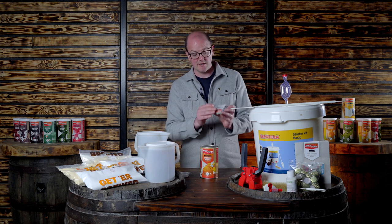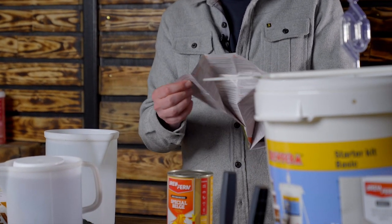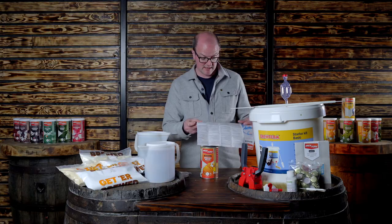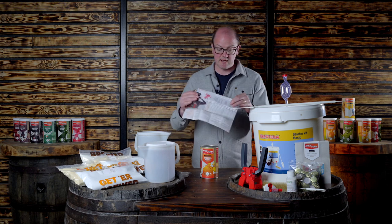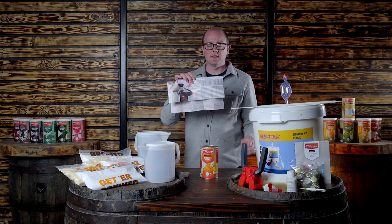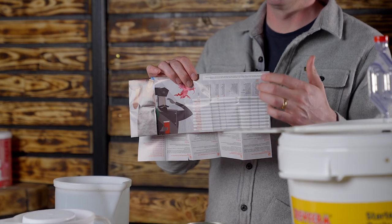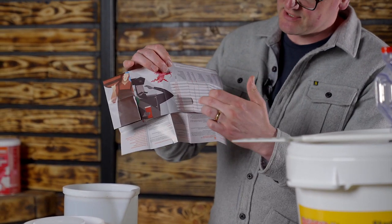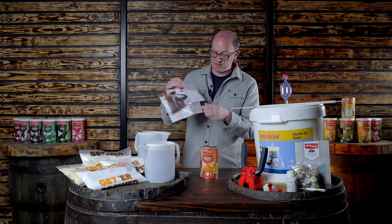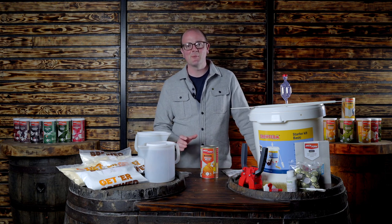It's going to be opened with a can opener, and there are little instructions here that you can read. One thing I want to draw your attention to in the instructions is the chart — it lists the different beer kits, the recommended enhancers, the literage, starting gravity, final gravity, and the priming solution.